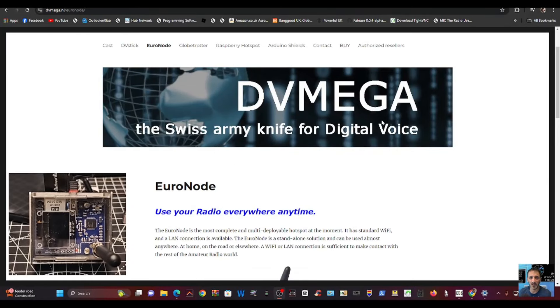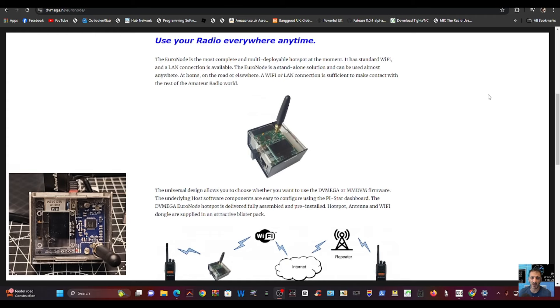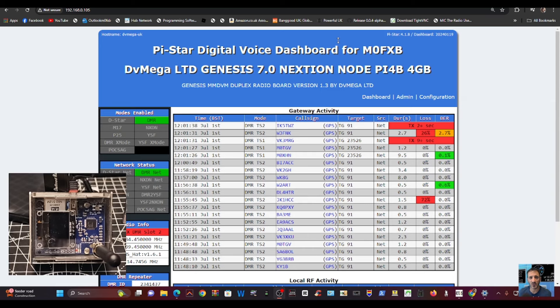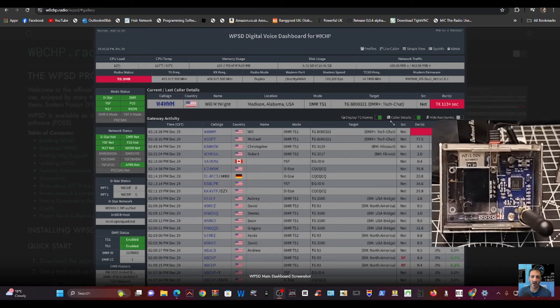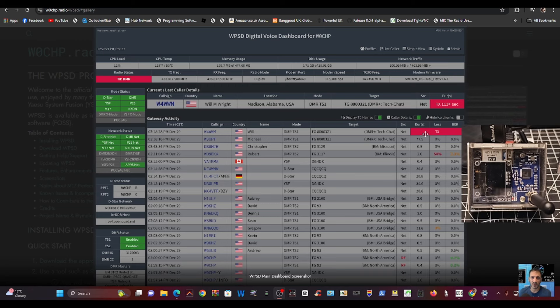Welcome back to the channel. This is the Euronode made by DVMega, and if you've got one of these you can actually run WPSD on it. So what is WPSD? We're all familiar with the Pi-Star system — let me show you WPSD. This is what the dashboard looks like, and on the right-hand side you can see my Euronode. You can use this system with most MMDVM hotspots.